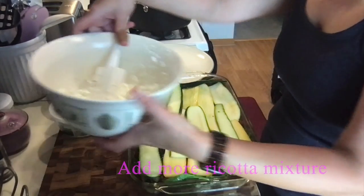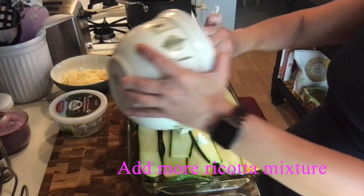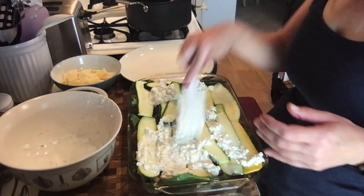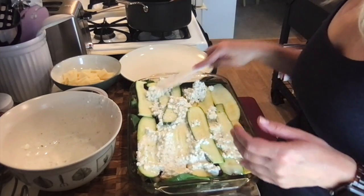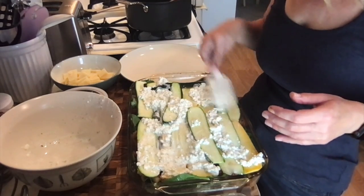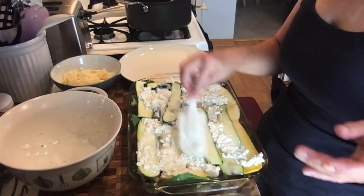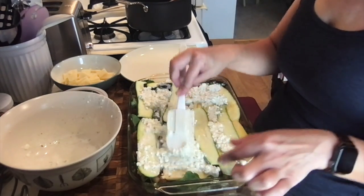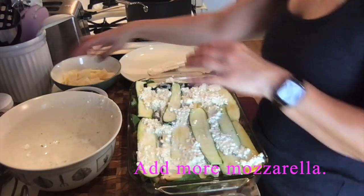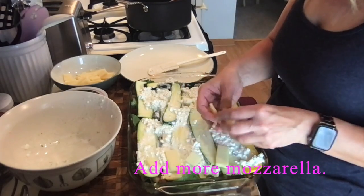The zucchini's on, now we'll do the ricotta mixture again — try to get it all over as evenly as possible. I try to make my recipes really easy; I just wanted to try this one because I had a taste for vegetable lasagna. It actually doesn't say to add more spinach for the second layer — I'll leave that — probably because it would burn in the oven. It does say to add more mozzarella on top.